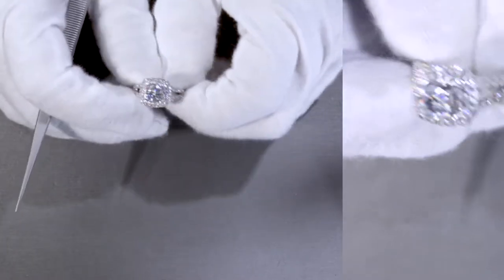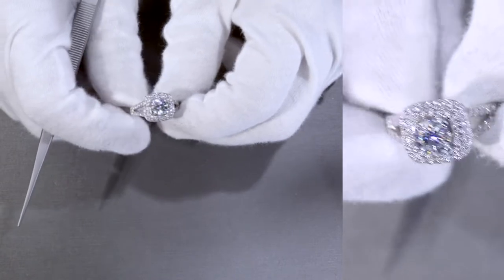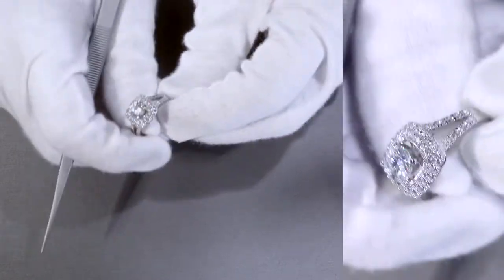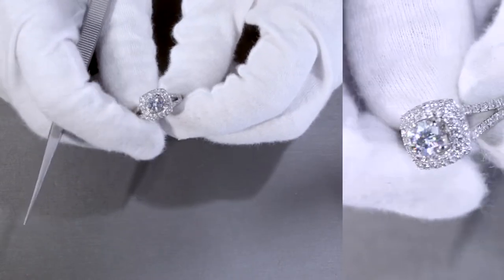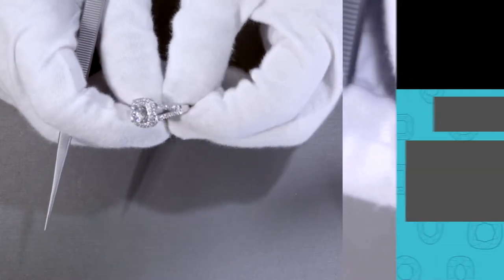Say hello to Becca — that's B-E-C-C-A, item number M-92. She's absolutely gorgeous. This is a double halo, split shank, diamond pavé setting.